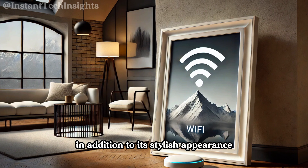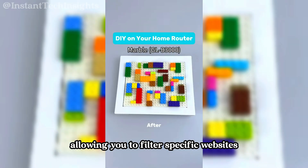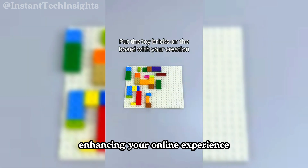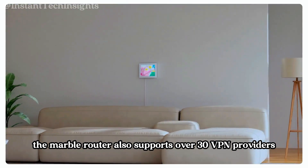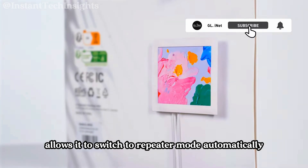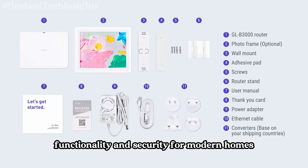In addition to its stylish appearance, this device boasts several advanced features. It includes comprehensive parental controls in collaboration with Bark, an award-winning child monitoring tool, allowing you to filter specific websites and manage your children's internet usage effectively. It comes pre-installed with AdGuard Home, which blocks unwanted ads and trackers, enhancing your online experience and protecting your personal data. The Marble router also supports over 30 VPN providers, with pre-configured settings for OpenVPN and WireGuard, ensuring your data remains secure and private. Its failover capability allows it to switch to repeater mode automatically if the ethernet connection is lost, ensuring uninterrupted internet access. These features make this device a perfect blend of style, functionality, and security for modern homes.